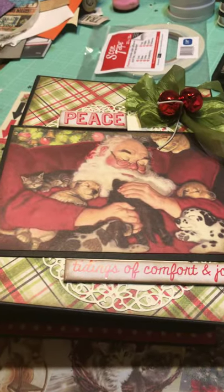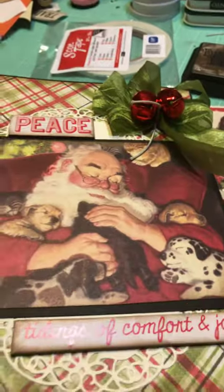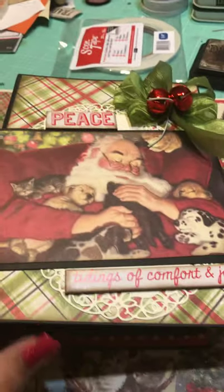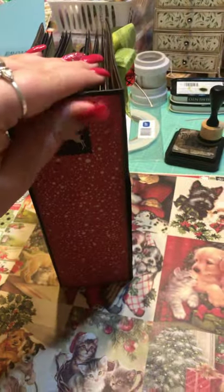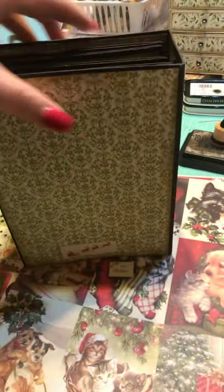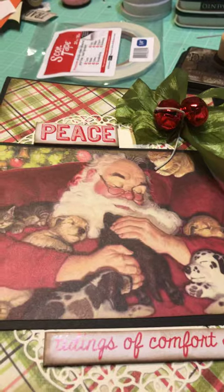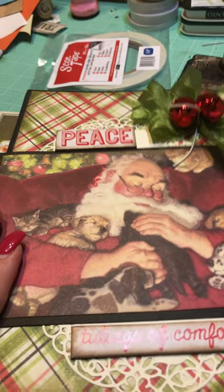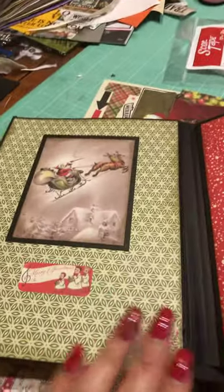Here is a bow made with beautiful crinkle ribbon and some jingle bells, and there's a doily that I cut in half for the album. The spine is covered in pretty red paper with some stickers on it, and here is the back covered in a beautiful wallpaper with Santa and his reindeer. Who doesn't love Santa and some puppies and kittens — so cute!